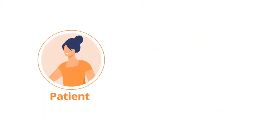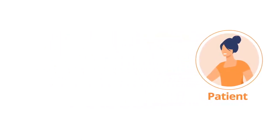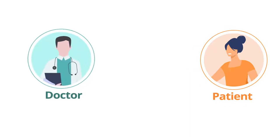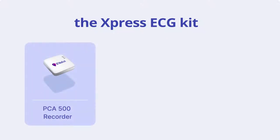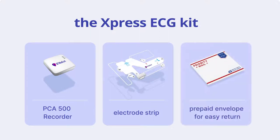Once you receive the kit, please complete your ECG test within two days and return the recorder immediately to avoid any delay in getting your ECG results back to your doctor. Included in the Express ECG kit are the PCA 500 recorder, an electrode strip, and a prepaid envelope for easy return.